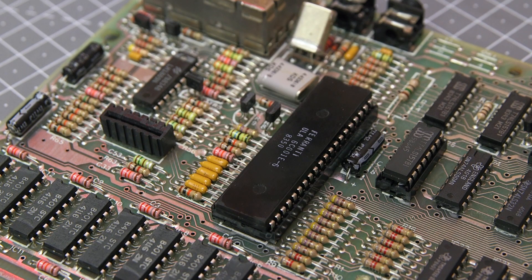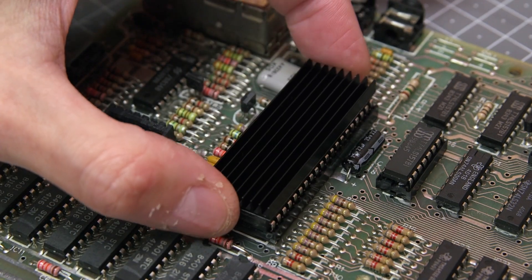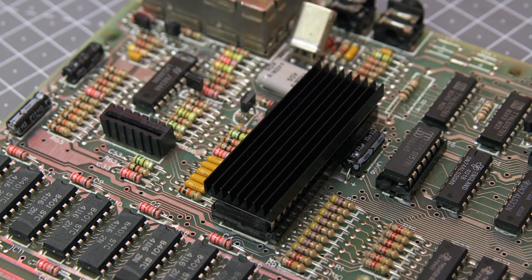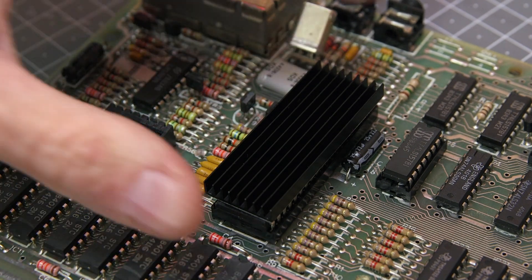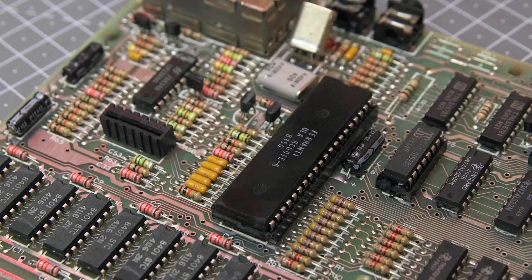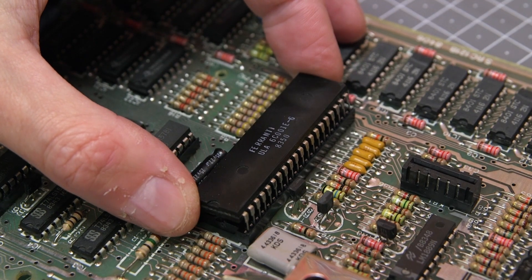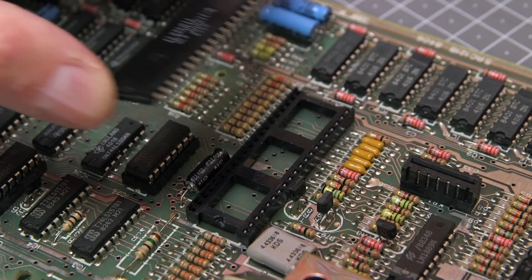The ULA is an important and custom chip designed by Sinclair and isn't readily available. It runs a little bit hot, so to keep it cool and prolong its life I'm going to add a stick-on heat sink. However, space is limited inside the Spectrum, so in order to fit the heat sink I first need to remove the socket which the ULA sits in and solder the ULA directly to the board. First of all, extracting the ULA very carefully with a screwdriver and putting it to one side.